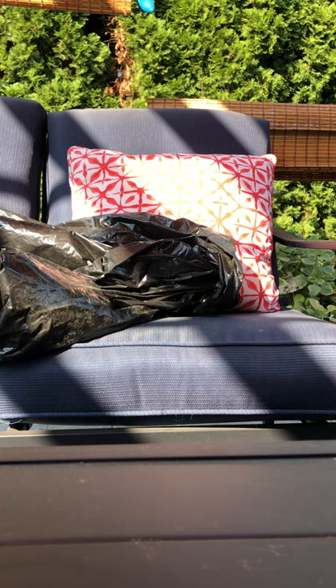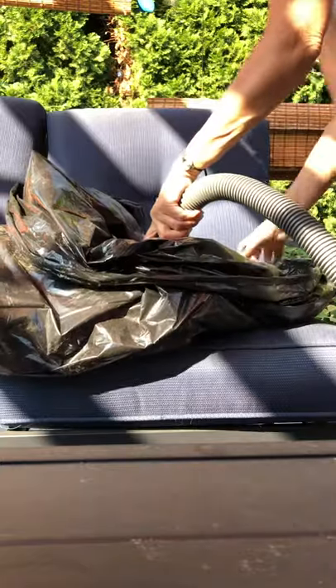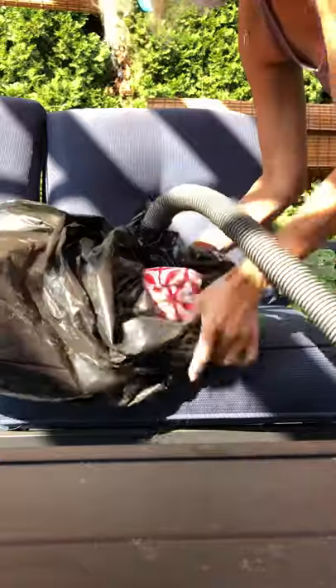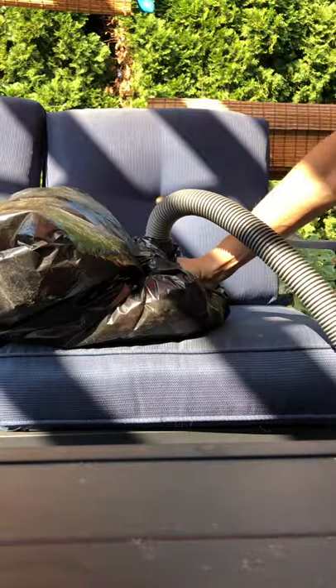This is how you get the dust out of all your cushions. Take a plastic bag, put your pillow inside the plastic bag, take your hose, put it on the pillow, wrap the plastic bag nice and tight all around the hose like so. Turn on your vacuum cleaner,